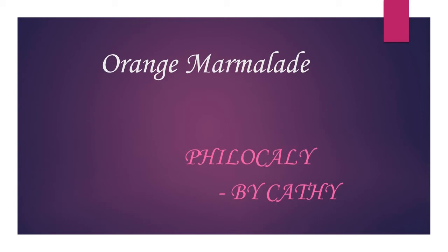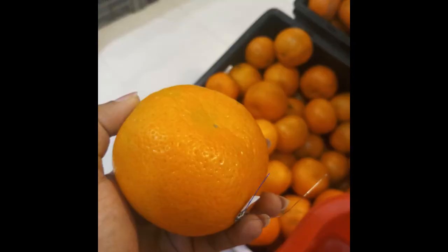Hi guys, welcome back to your channel Philokali. Today let's see how to make orange marmalade. A jam that is made from a citrus fruit is called a marmalade.